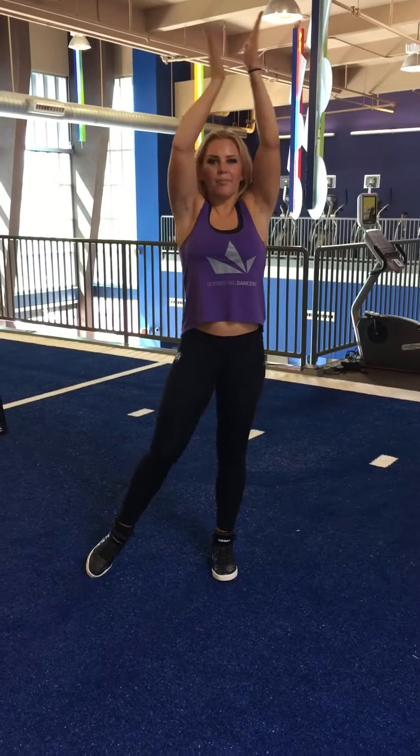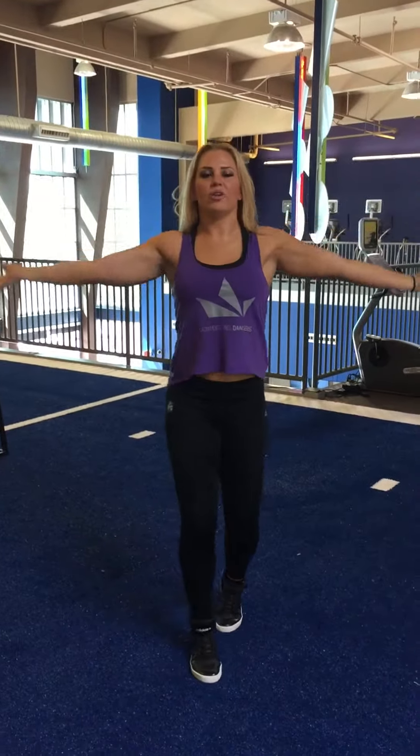Yeah, it's on. Let's turn it up. Back, back. 1, 2, 3, 4,